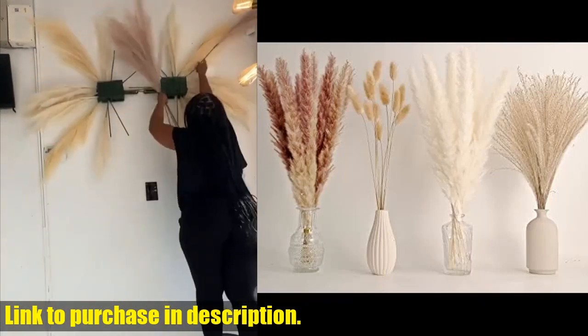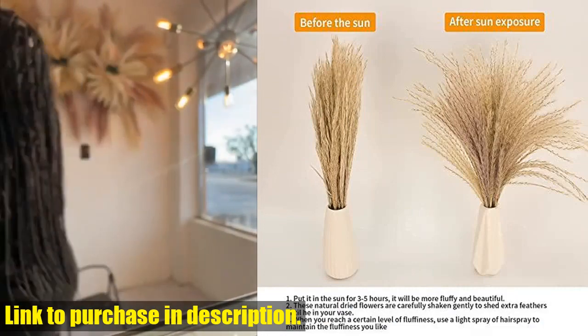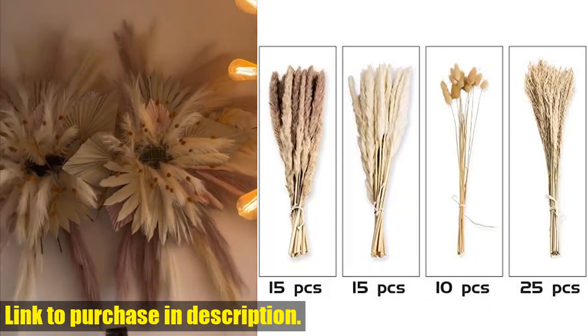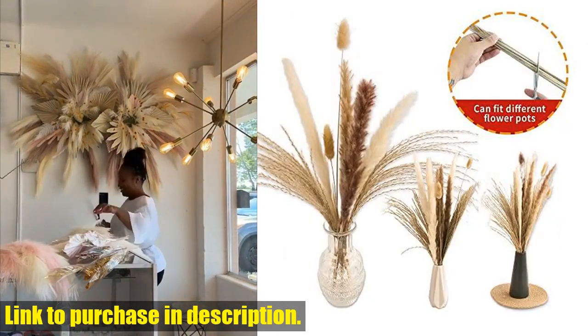The 65PCS Pampas Grass Dried Flower Bouquet contains 15 white Pampas Grass, 15 brown Pampas Grass, 10 dried Bunny Tails, and 25 Reed Grass, all approximately 17 inches in height.